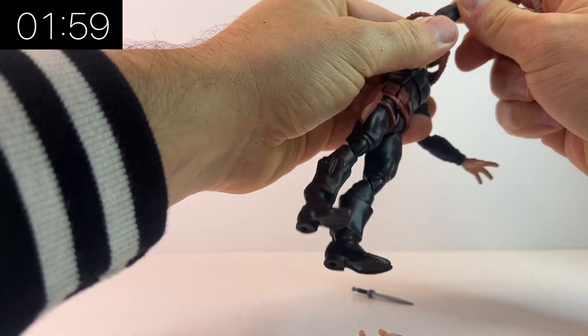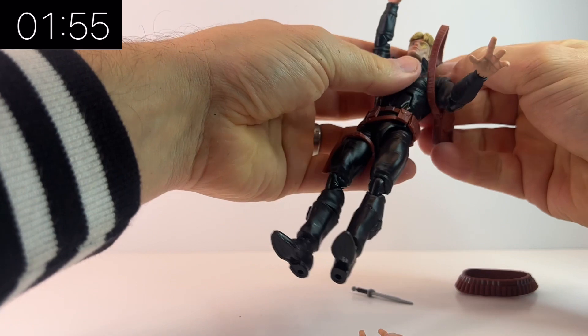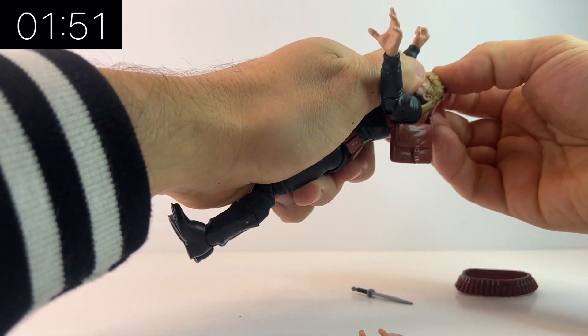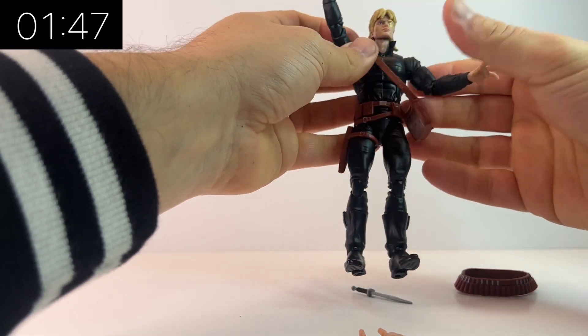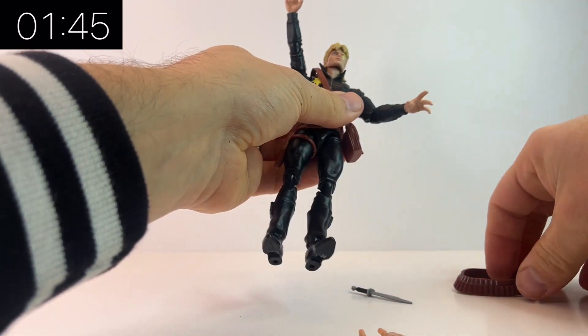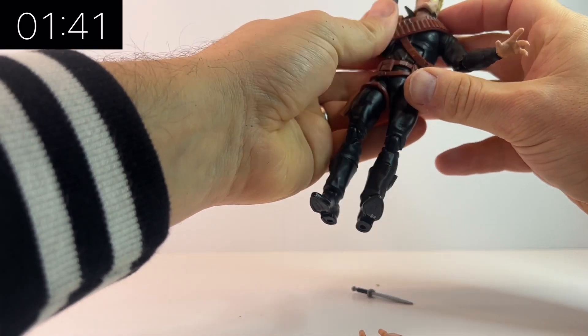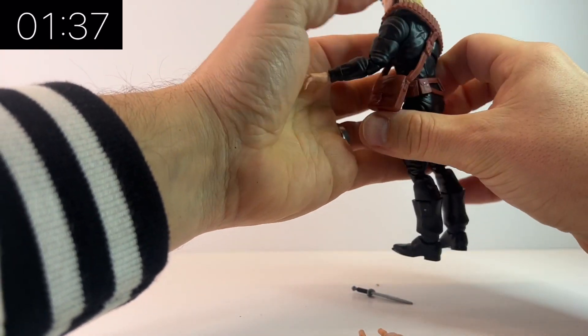All of his straps and stuff come off and I want to see whether the satchel looks better underneath the ammo belt or over the top. It's intended to go over the top — the ammo belt comes on him and the satchel is loose in the box — but let's just have a play around. He's a nice figure. As an actual figure he's very cool and he is completely pinless, which is a plus.